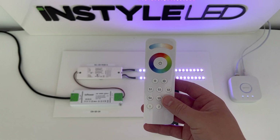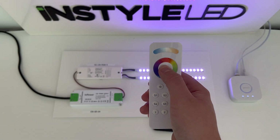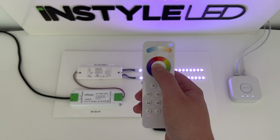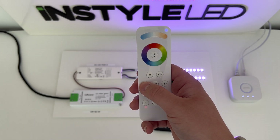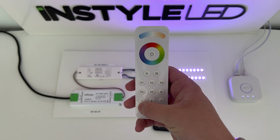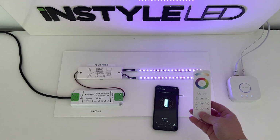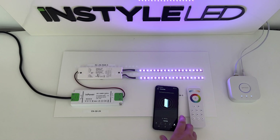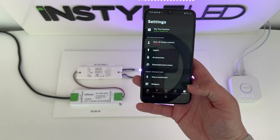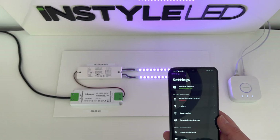Now for the controller itself: hold down the power button until the light in the top corner comes on. Press S1 and the light at the top will begin to flash. Once that's stopped, put it back down and press settings on the controller. That connects the controller to the app.